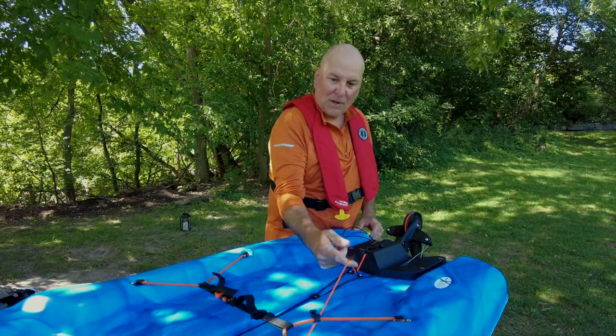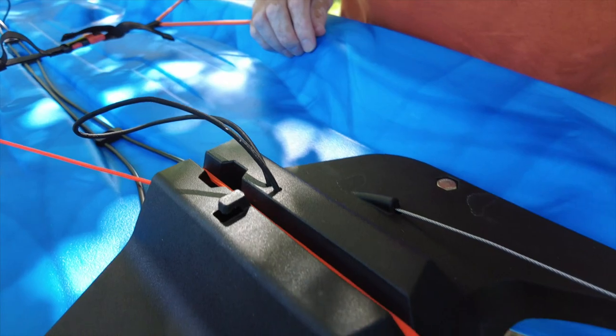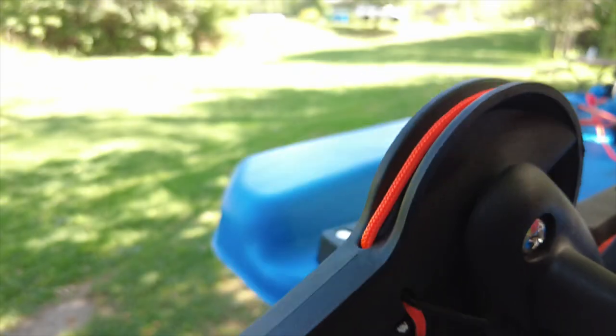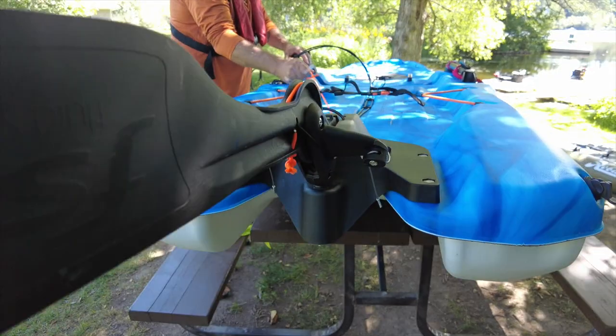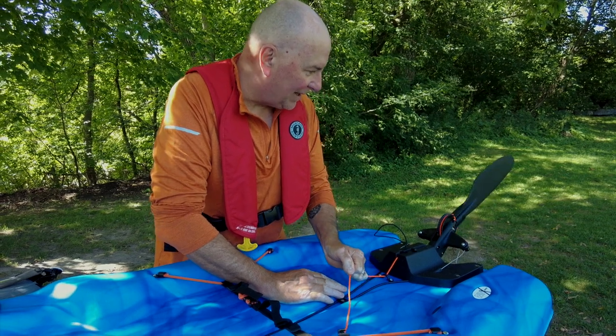What I did was rig up this line right here — this orange line — and I have it running through this channel. There's a little hole right in there that you can run it up and then over this wheel here. This gives me the ability to pull it from behind the seat — I can just pull this and the whole rudder comes up like so, and then it just flips back down into the spot like that.